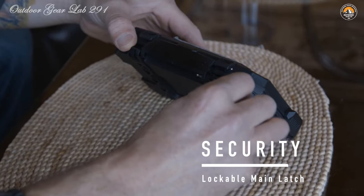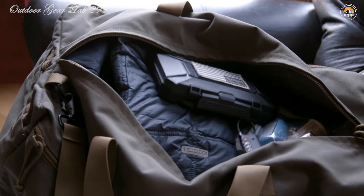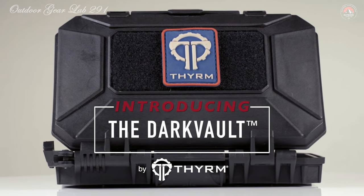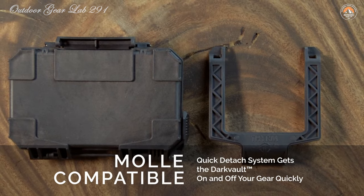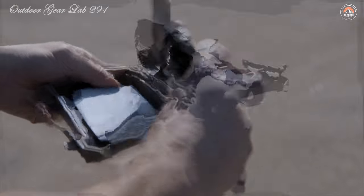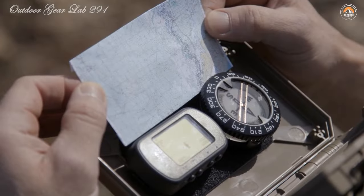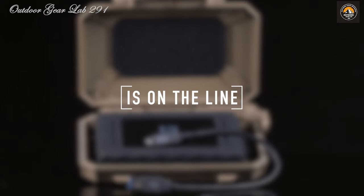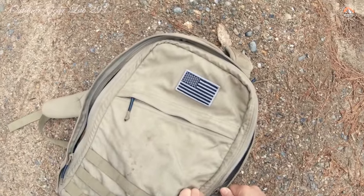The DarkVault isn't just a protective shell — it's a tactical marvel equipped with a modular mounting system, allowing for seamless attachment to your gear. Whether you're scaling a mountain, trekking through dense forests, or navigating through urban jungles, the DarkVault stays securely fastened and ready to deploy at a moment's notice. With adjustable opening angles and lockable latches, it transforms into an on-body navigation board or communications center, providing you with the tools you need to conquer any terrain.